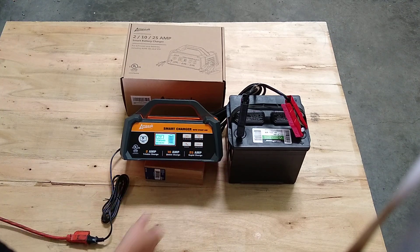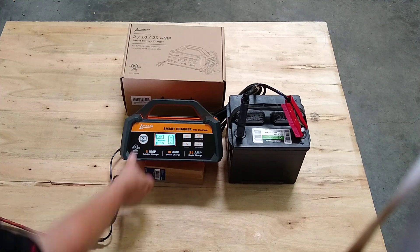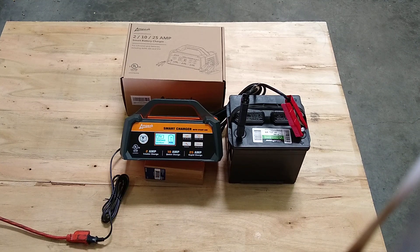So we'll choose the 25 amp rate and push to charge, and it will begin to charge.